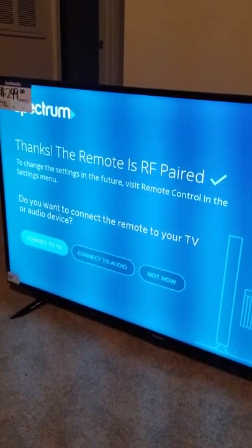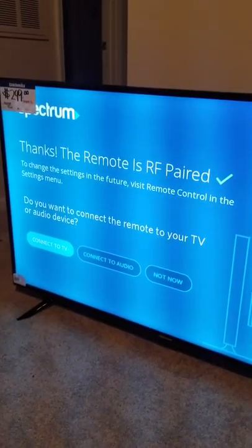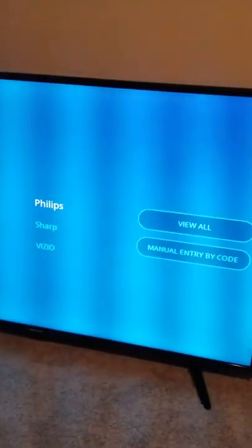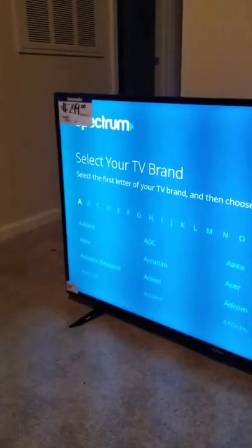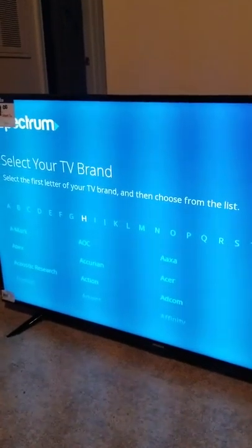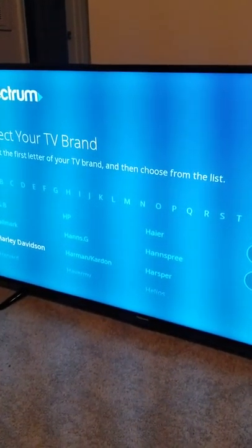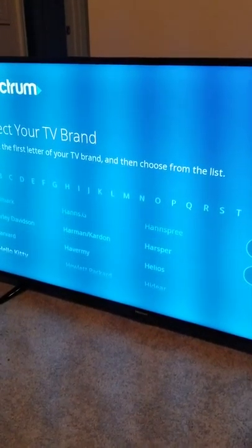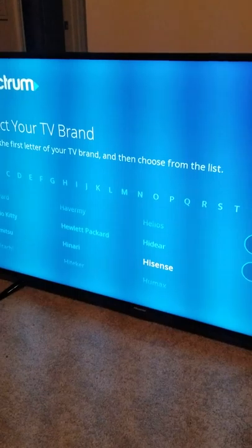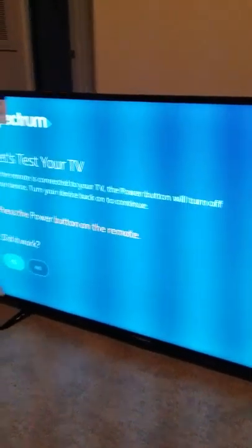Now it says Connect to TV. I don't see my TV listed, so I'm going to go over to View All Brands and scroll all the way over to H. Then scroll down until I see Hisense and select that.